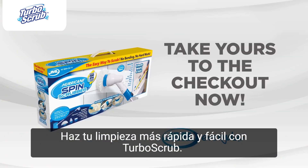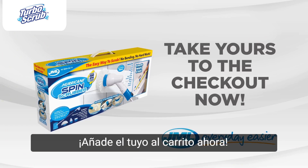Make your cleaning quicker and easier with the Hurricane Spin Scrubber from JML. Take yours to the checkout now.